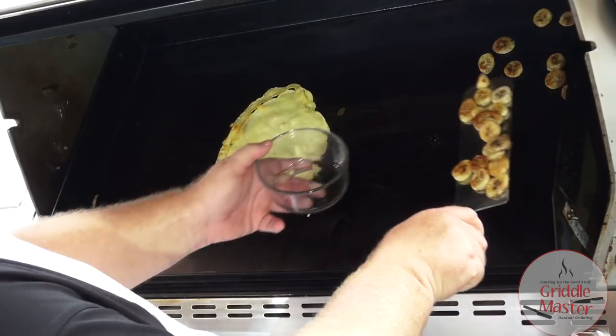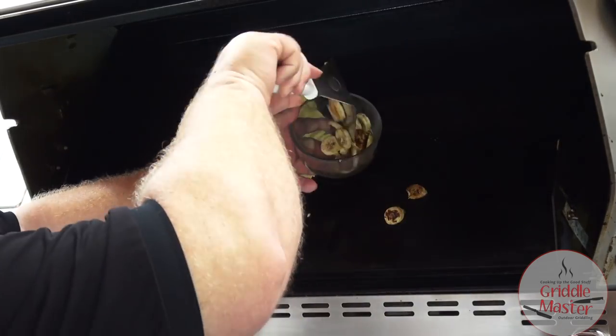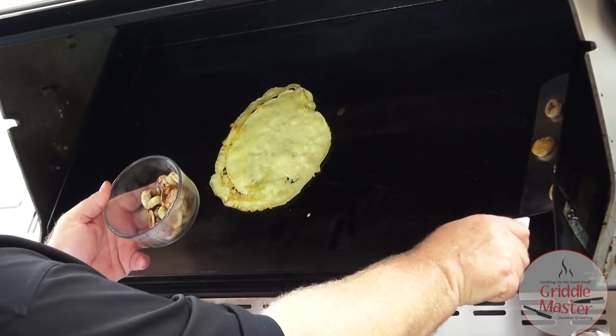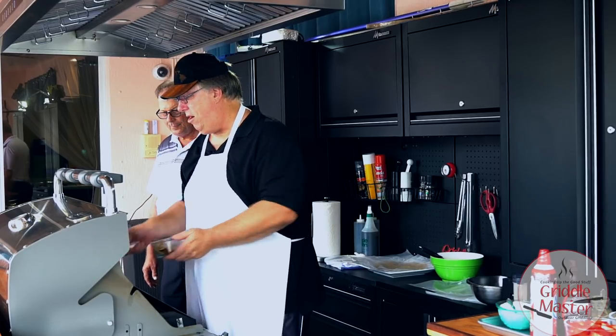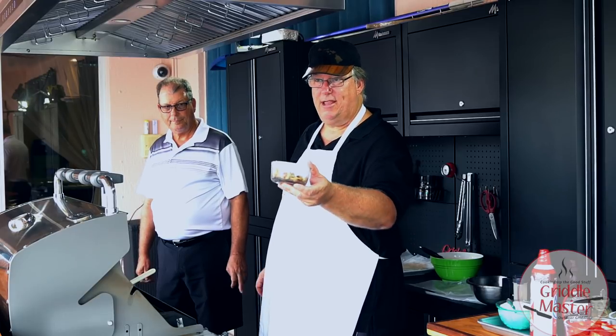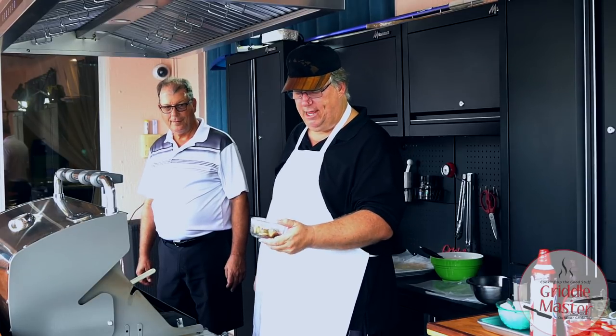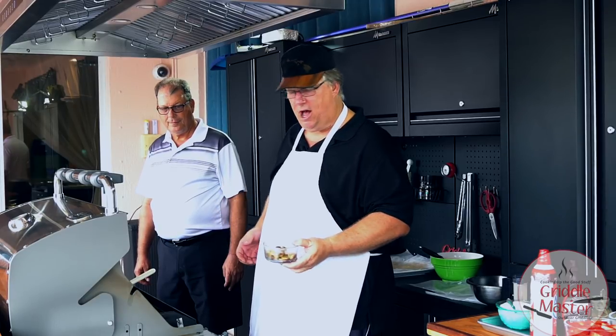I'm going to take the bananas off. These kind of remind me of — I'm from Miami — plantains. Yeah, the sweet plantains that they do. But these are regular bananas with cinnamon sugar on them.